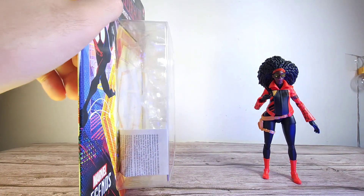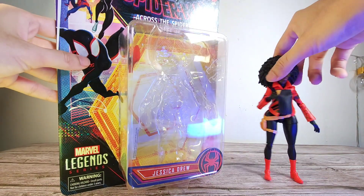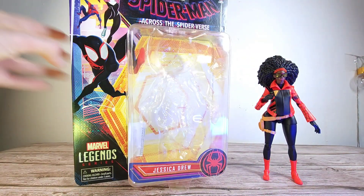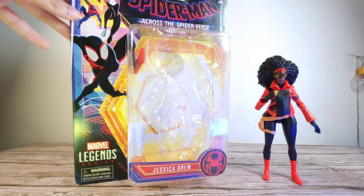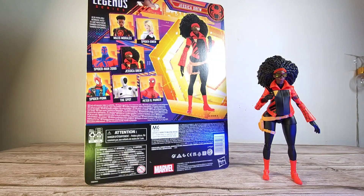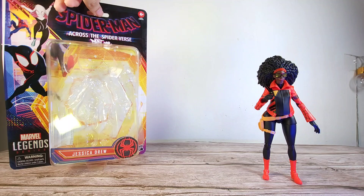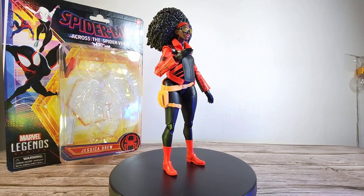Starting with the packaging — it is a little bit bulkier compared to the other figures because of her body shape, as she is pregnant and has a huge hairstyle on top. The packaging is very nice; you can see the figure and display it nicely. On the top it says 'Part One' because this was made many months ago before they changed the title. On the back we have the other figures from this wave. This is the third figure — we've already done the Morales figure and the Spot figure.